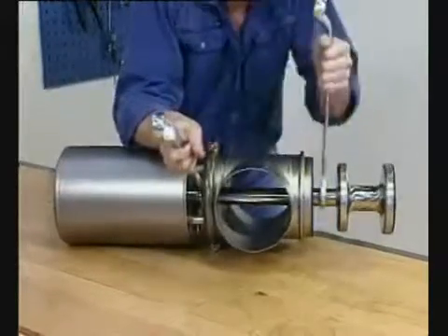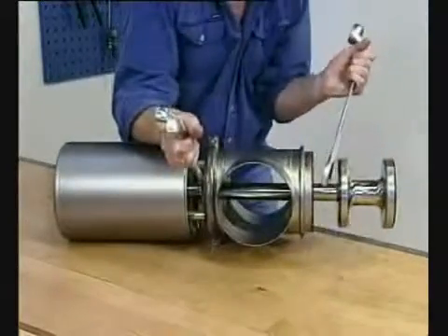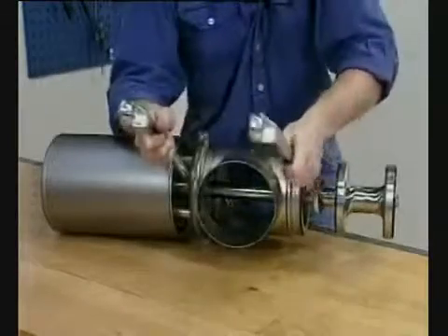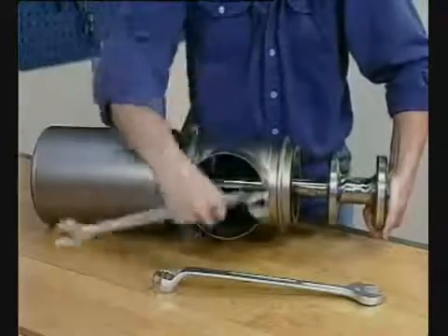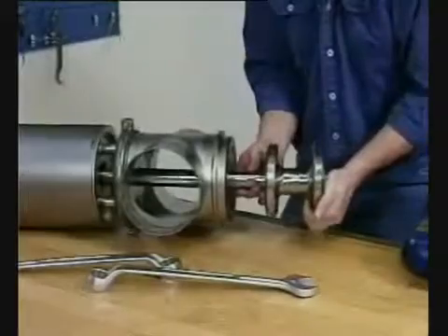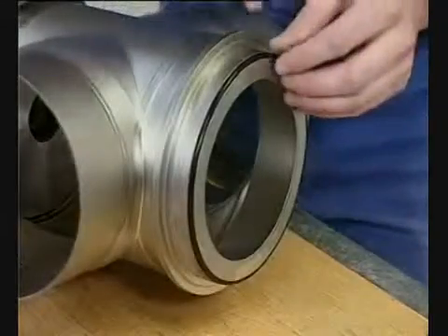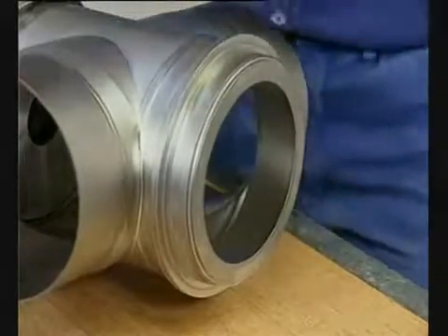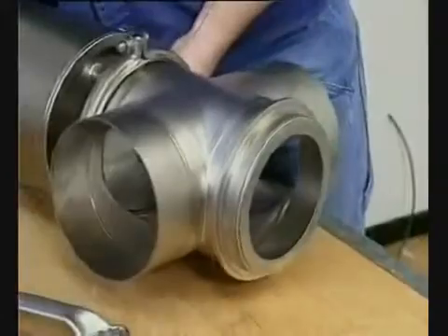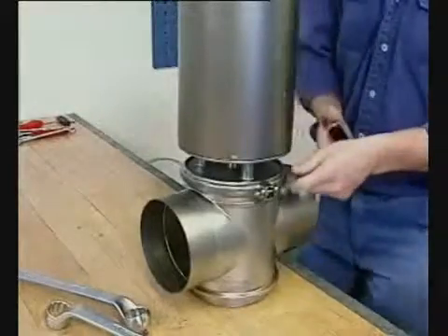Unscrew and remove the valve plug. Remove the seal ring. Loosen and remove the upper clamp.